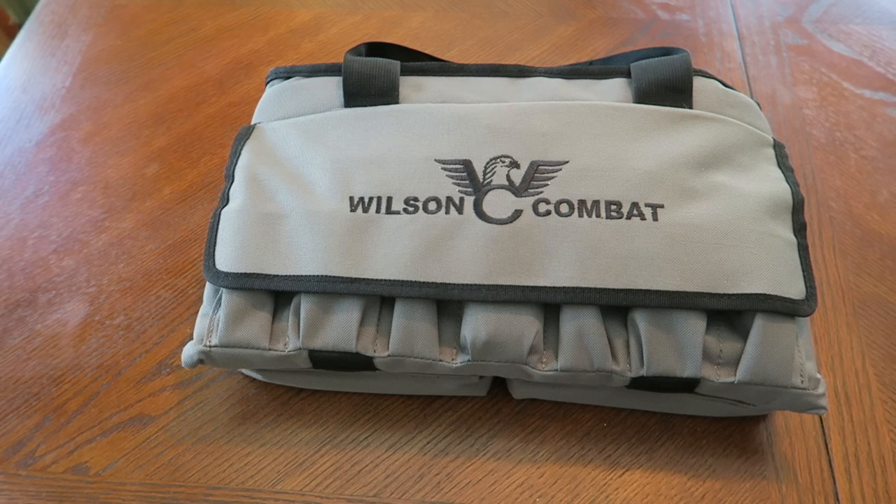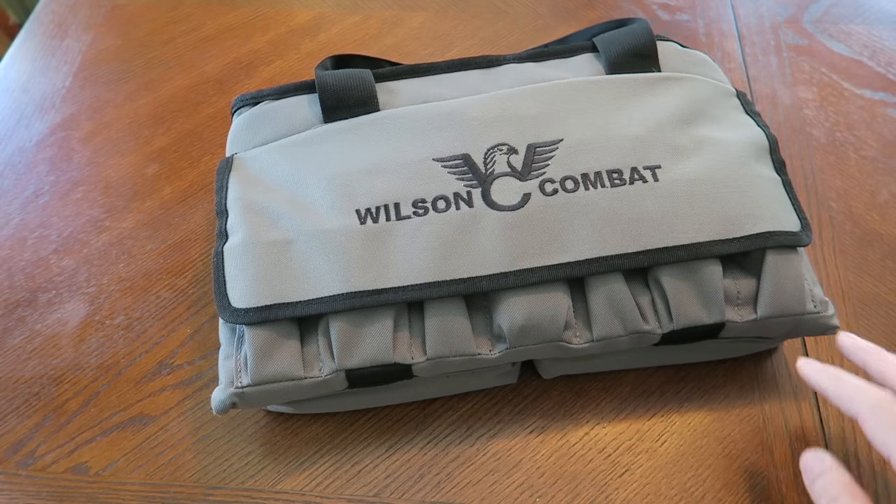All right guys, in this video we're going to do an unboxing of a Wilson Combat Elite Professional. This is going to be pretty cool — I'm pretty excited about this. So let's just dive in and without further ado let's get the gun out of this bag.